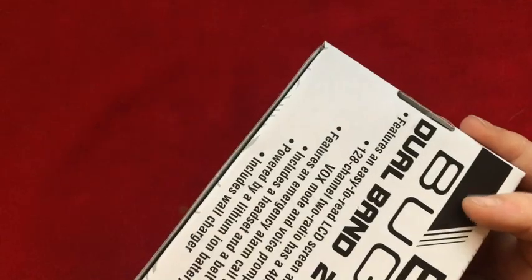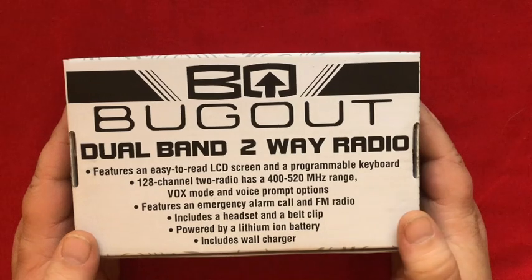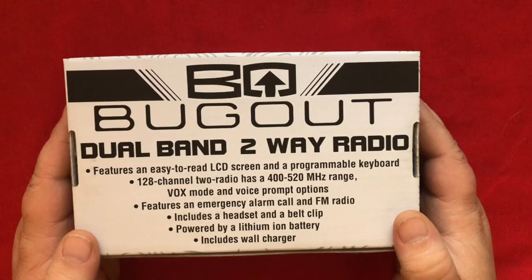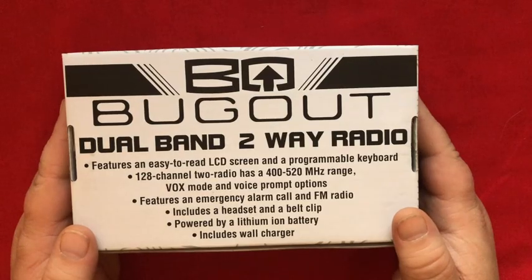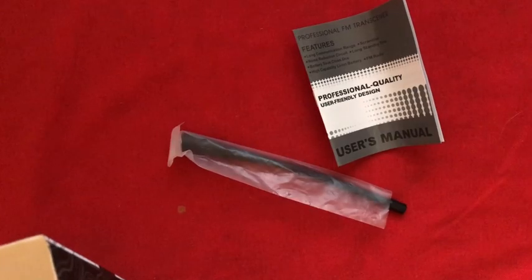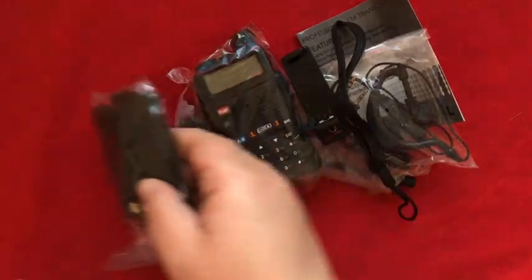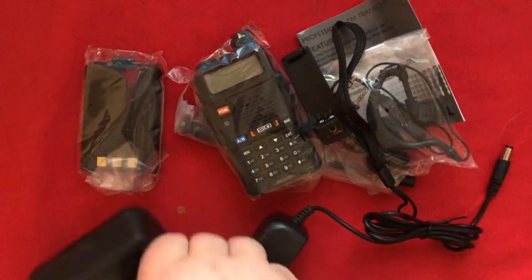Next, let's have a look at this two-way radio. It has an easy-to-read LCD screen, programmable keyboard, 128 channels, 400 to 520 megahertz range, VOX mode, voice prompt options, an emergency alarm call, and an FM radio. It includes a headset, a belt clip, a lithium-ion battery, and a wall charger. There's the unit itself, the battery, a charging cable, and a charging station.